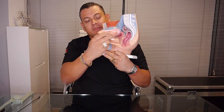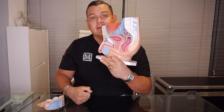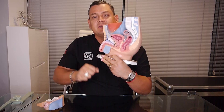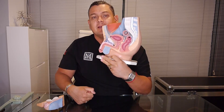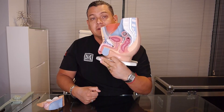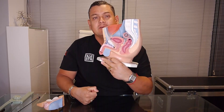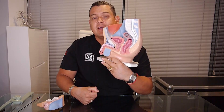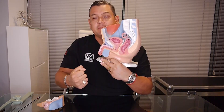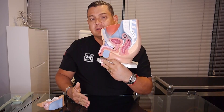Once we do the incision, we're going to encounter subcutaneous fat and two vital structures. The first is an infundibular ligament, which is vestigial, as well as a suspensory ligament. Once we section this area, we are able to slide forward at least four to six centimeters of internal penis. This will not affect our angle, firmness, fertility, or urinary tract — it respects everything around the penis and reproductive organs.